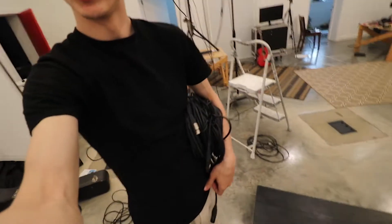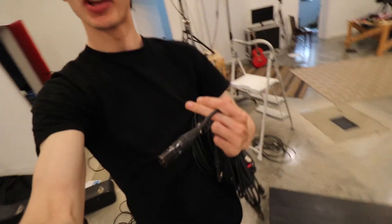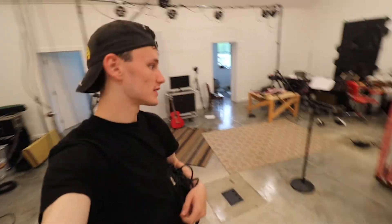Alright guys, we've got pretty much all the lights set up now. It's now that time where we're going to be hooking up all the mics and running them. Alright, here we go.